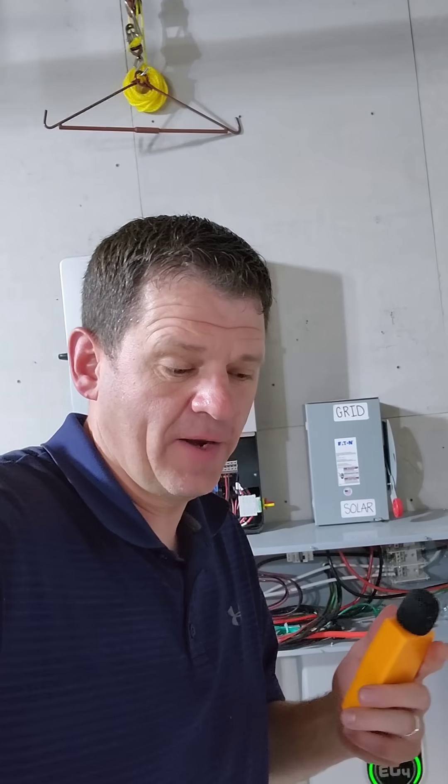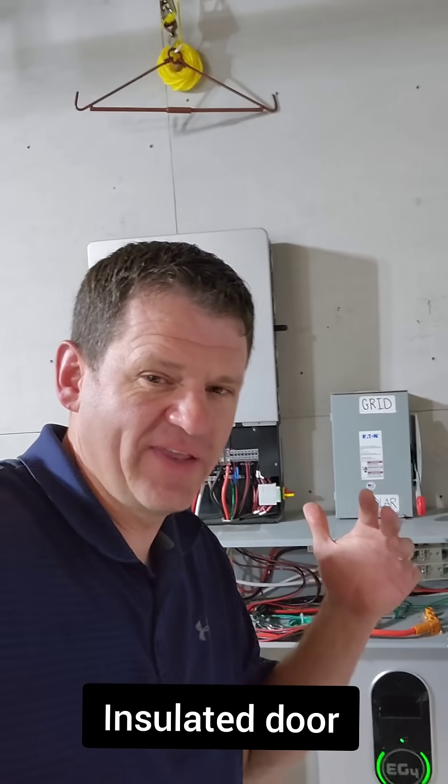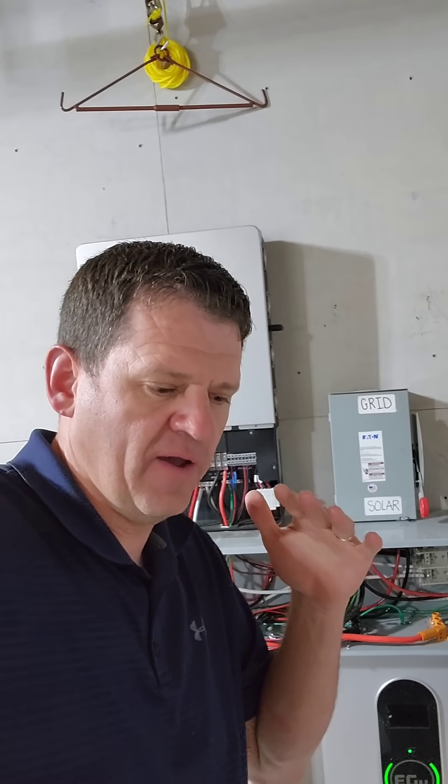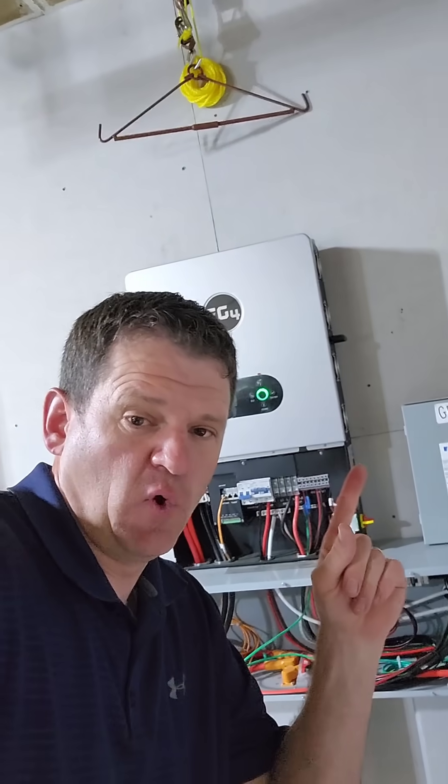It's not too bad. I would not have this inside your house unless it's behind a closed door. The 12k PV is even more quiet than this one — I can have 6,000 watts coming in and about a five to six thousand watt load and the fan doesn't even come on at all.